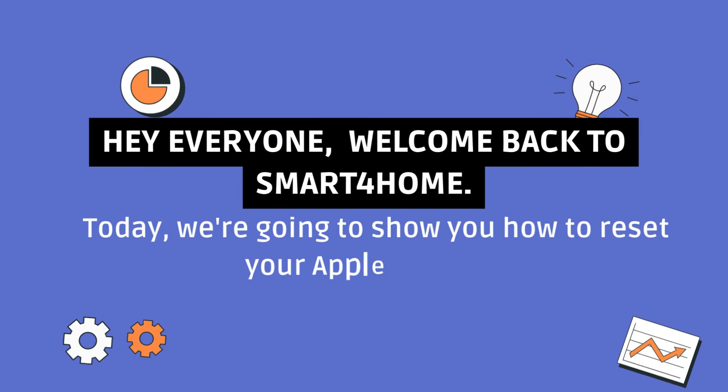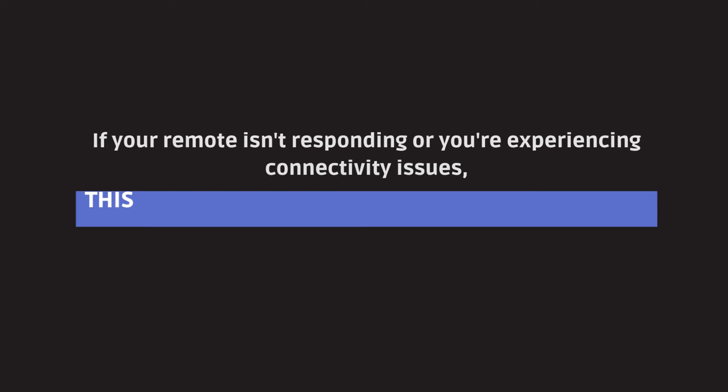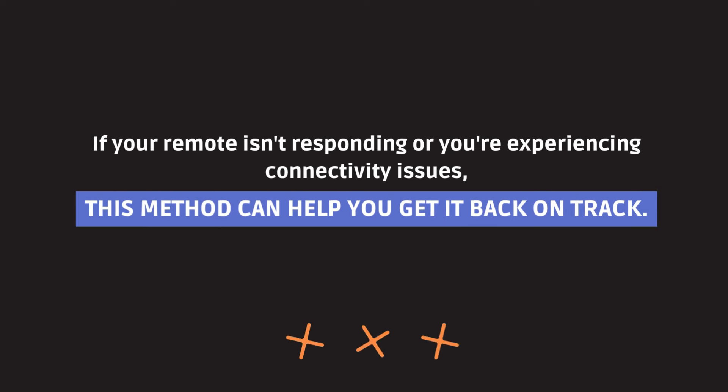Hey everyone, welcome back to Smart4Home. Today, we're going to show you how to reset your Apple remote. If your remote isn't responding or you're experiencing connectivity issues, this method can help you get it back on track.